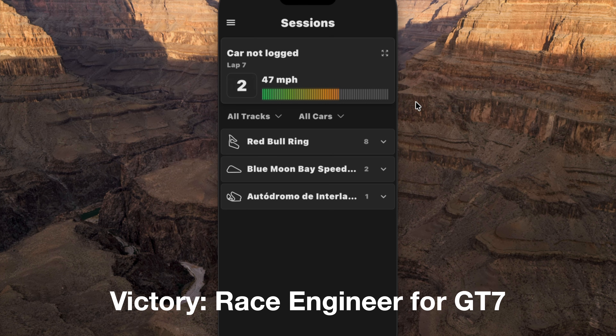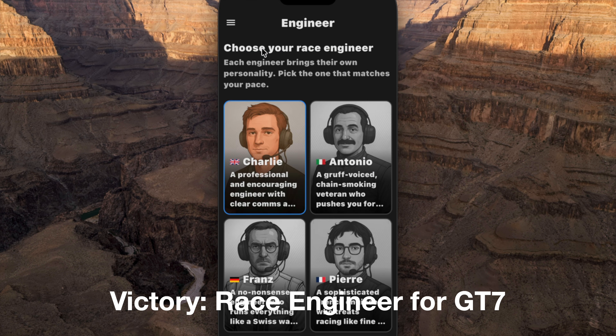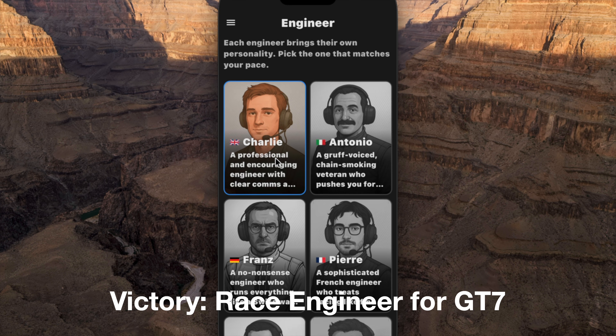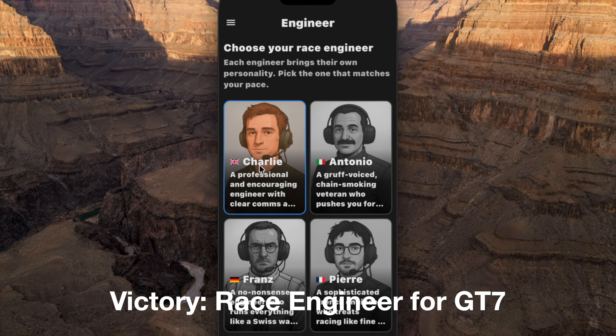First up is Victory, and that's what I've got on screen here. I'm running it in iPhone mirroring mode. We've got the Sessions tab, which you just saw, and Engineer, which I'll go back to in a second. Under Settings we are connected and you can choose your units, etc.